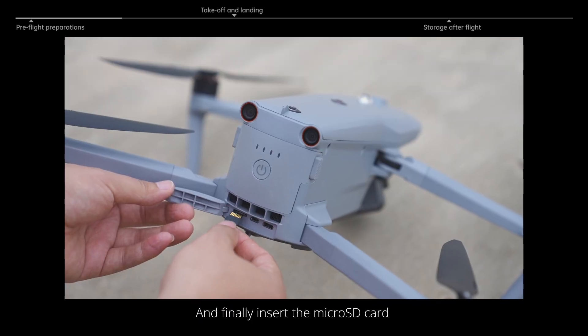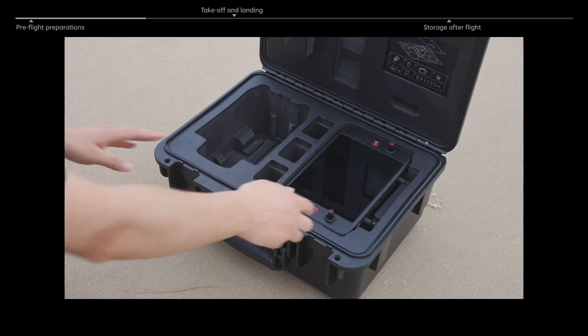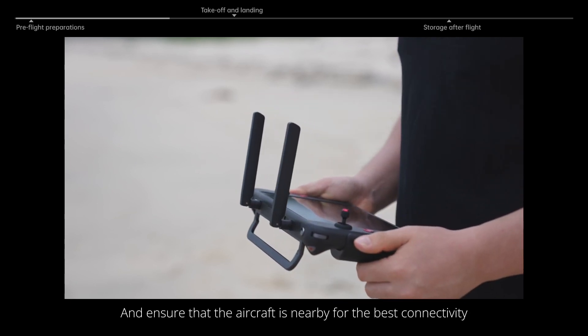And finally, insert the microSD card into the card slot at the rear of the aircraft, and the aircraft is ready to deploy. Take out the remote controller, unfold the antenna, and ensure that the aircraft is nearby for the best connectivity.